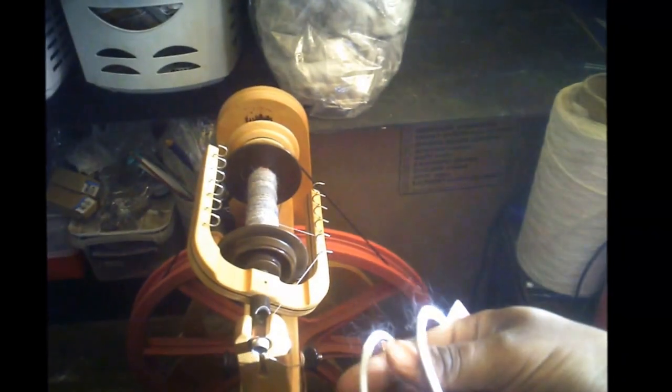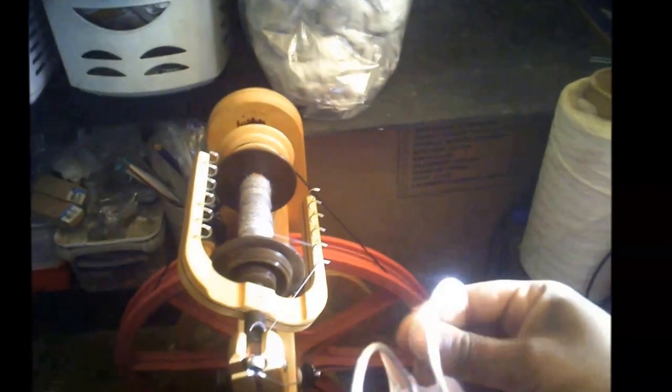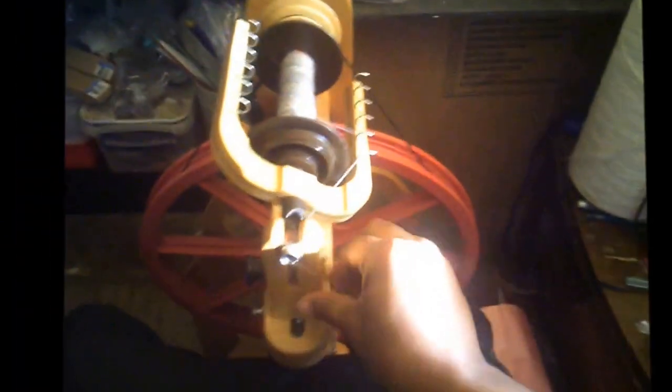Here is the Ladybug spinning wheel, sent to me by a friend. In case you don't know the difference between the Ladybug and the Louette I have: the Ladybug is a scotch tension wheel that can also be set up in double drive. That means instead of making adjustments mostly through the bobbin, I have better control over the amount of uptake. Bobbin-lead wheels are adjusted by the brake band and tend to have a lot of pull, which is complicated when you're doing thinner yarns and slicker fibers.